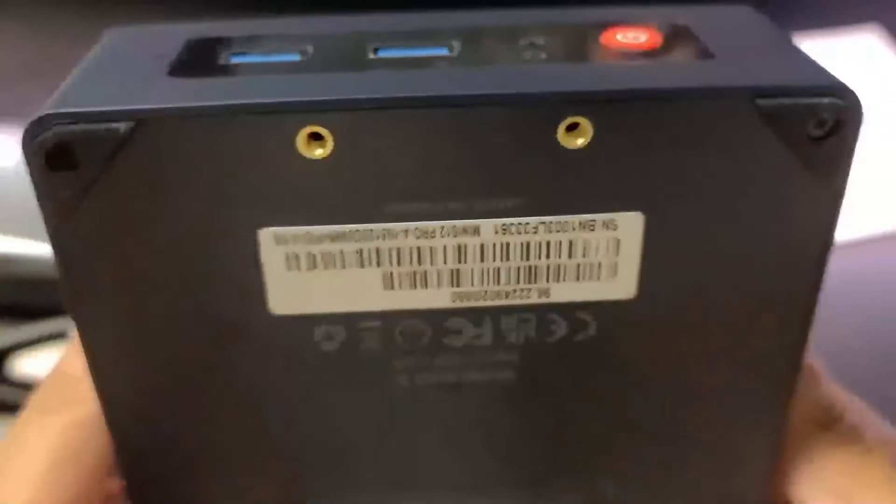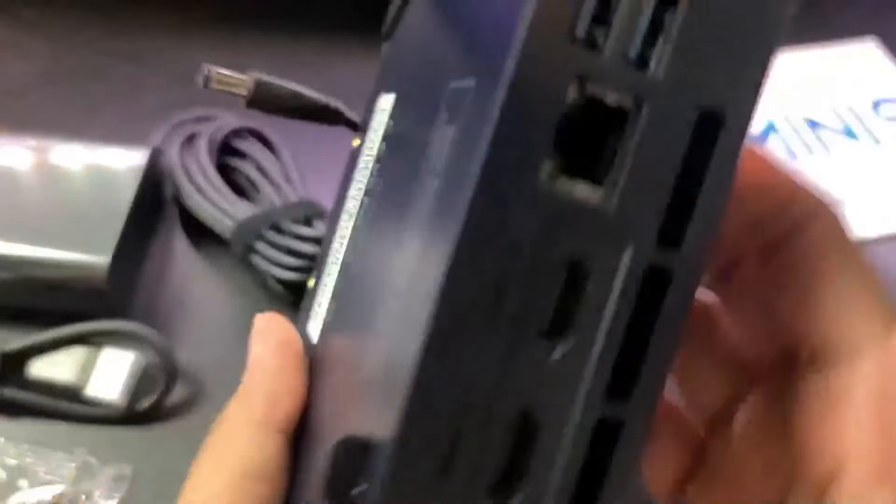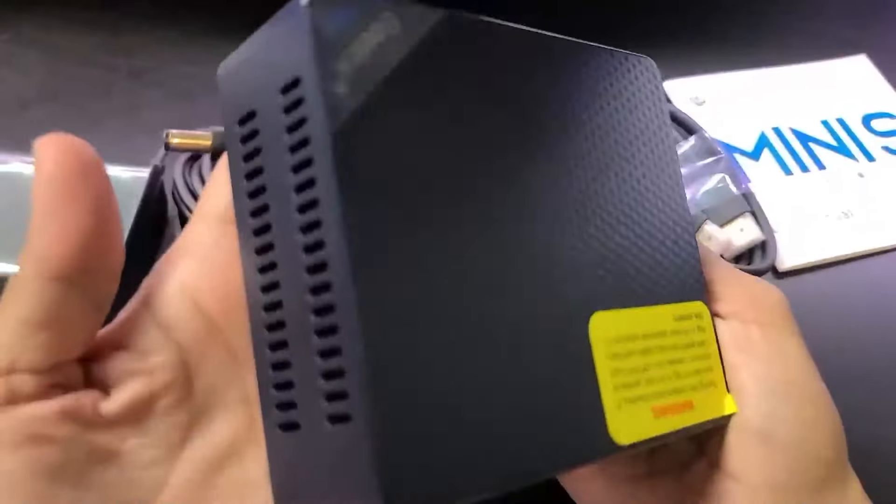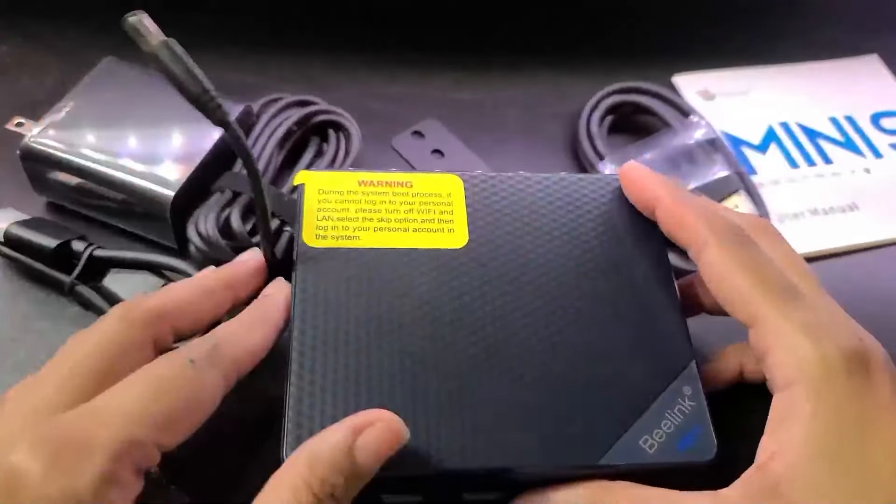What I really like about the Beelink SER5 is that you can upgrade it as your needs grow. You can increase its RAM up to 64GB and expand the storage up to 2TB. This means as you take on bigger projects or more complex editing, this mini PC can grow with you.